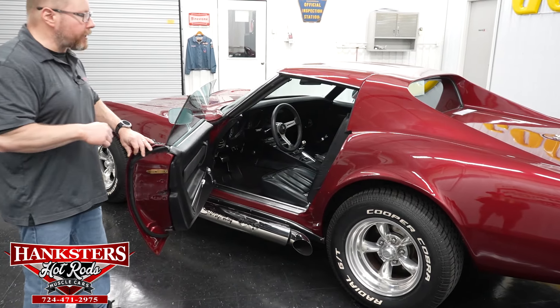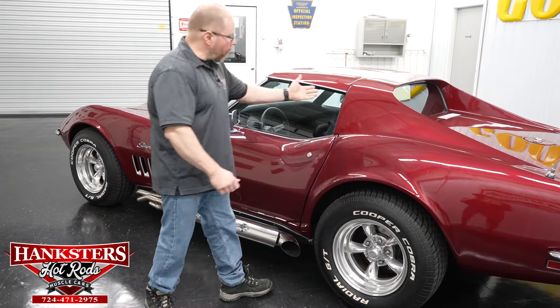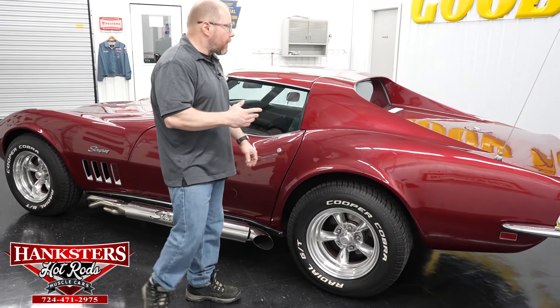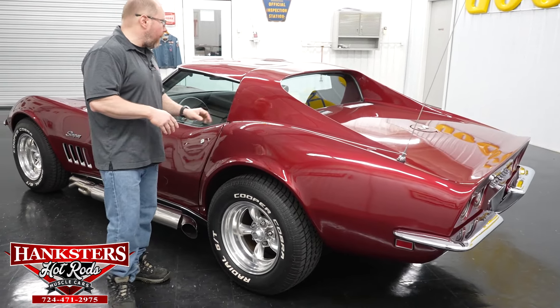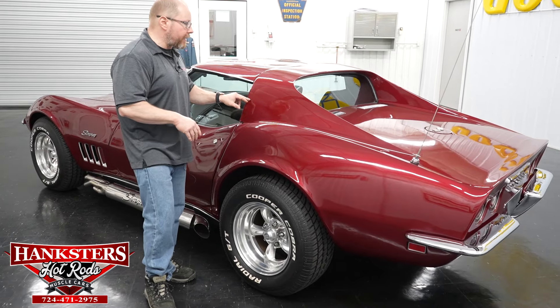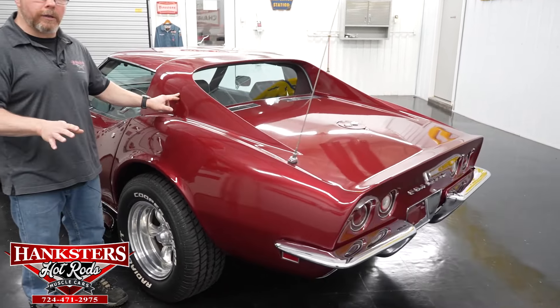The door shuts very nice and easy with a good tight seal all the way around. Pointing out a couple things I see: there is just a tiny nick in the paint up on the sail panel, as well as a little crack in the sail panel as far as the paint goes — nothing in the actual body panel itself, just in the paint.